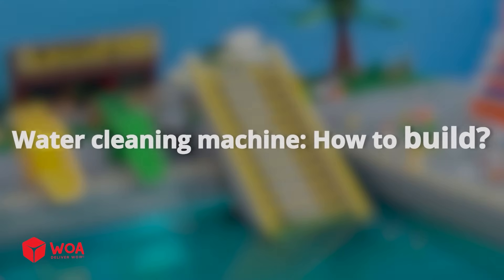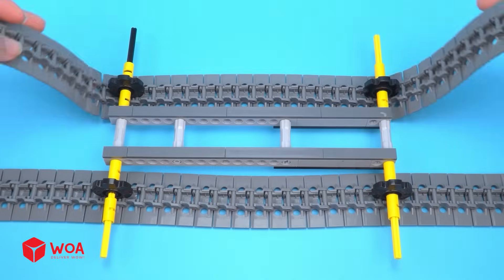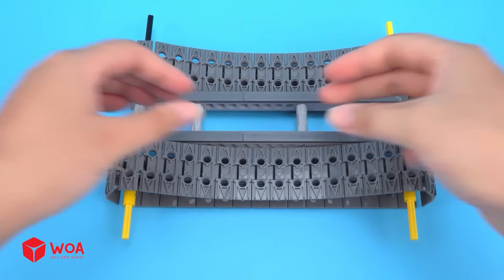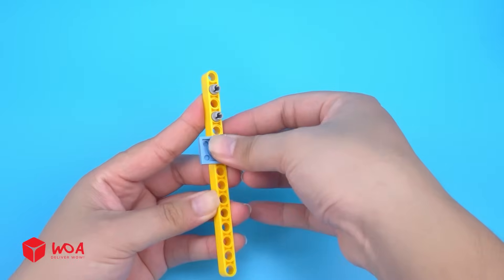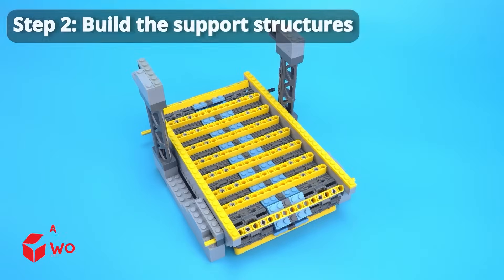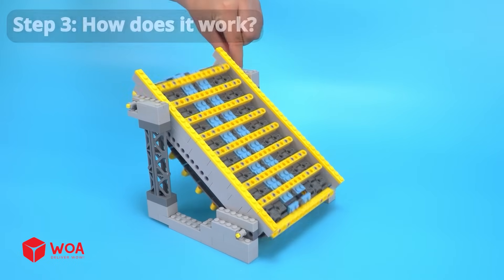Water cleaning machine — how to build. Step 1: build the conveyor. Step 2: build the support structures. Step 3: how does it work? The street sweeper — how to build.